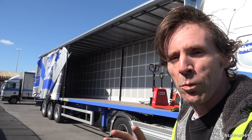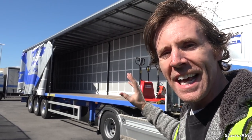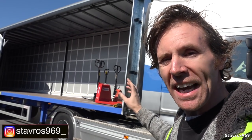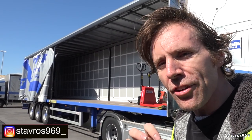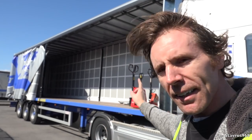Hi, I'm Stavros. Good morning and welcome. In today's video I'll be showing you all around this brand new Denison curtain sider trailer. We'll also be having a look at a semi-electric pallet truck, and I'll be giving you an update on Rory Lynch Transport's brand new S580, just to see how that's getting on. Let's get on with it.